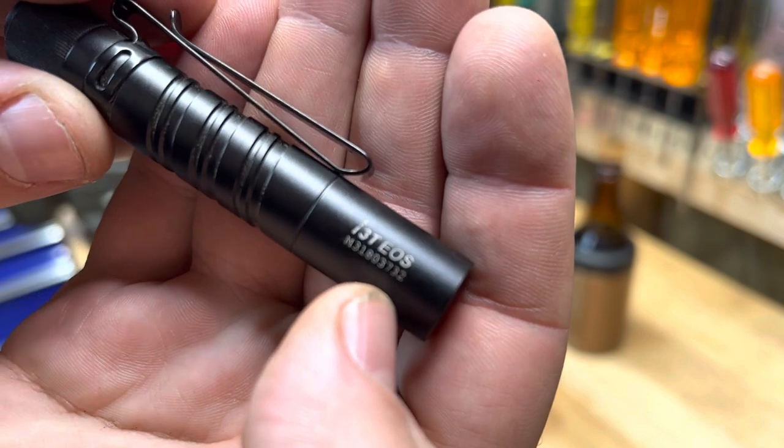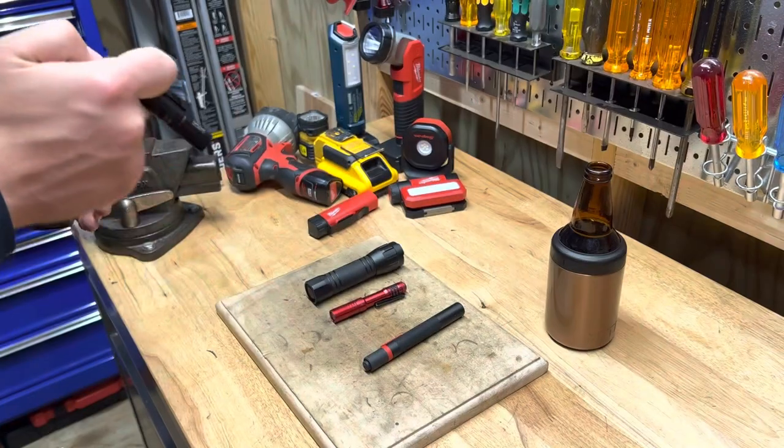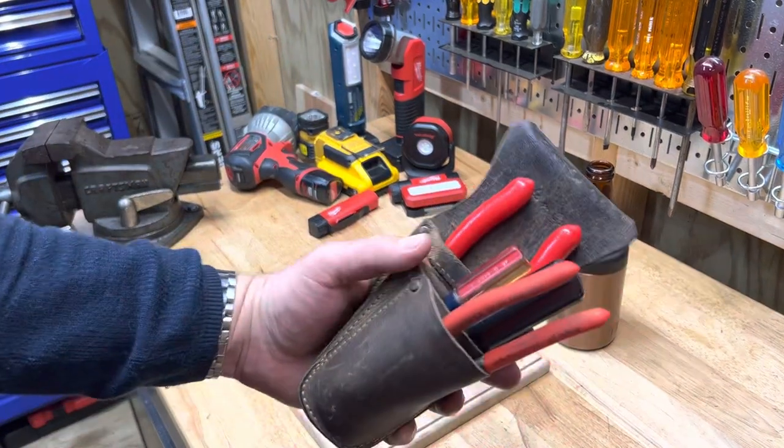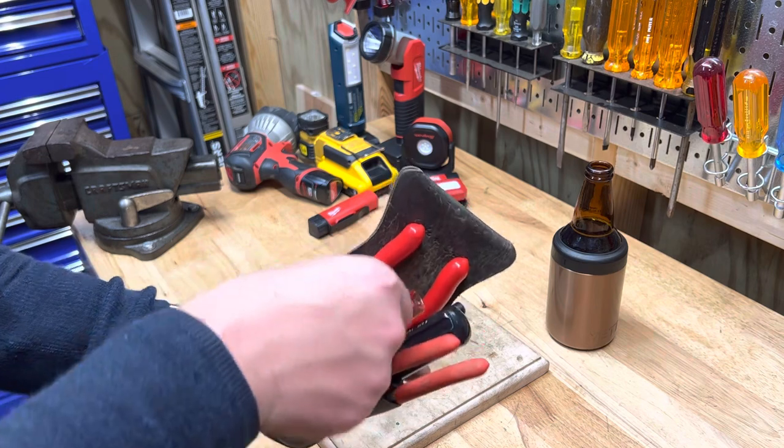The part number is I3T EOS if you're interested. This light has become my most-used light — it lives right in my everyday pouch.